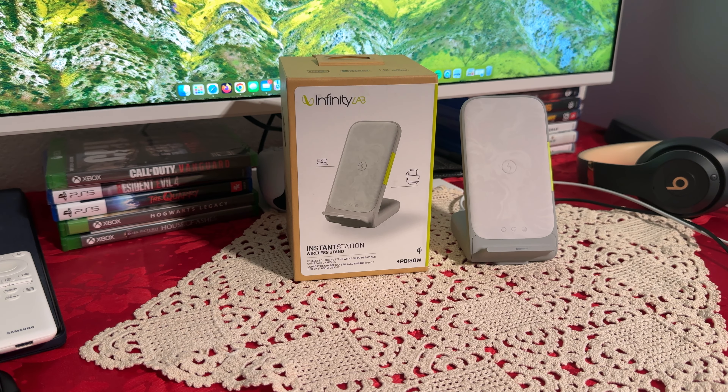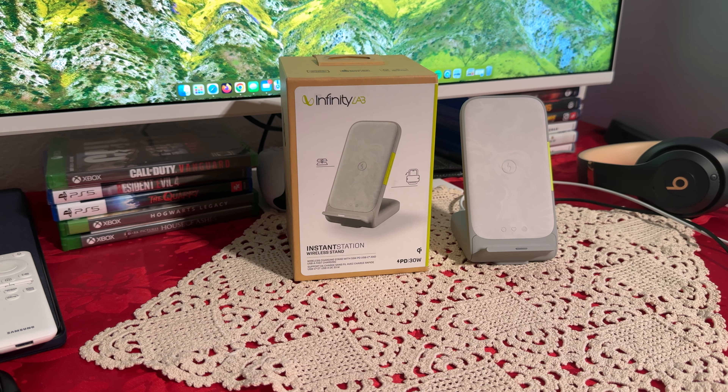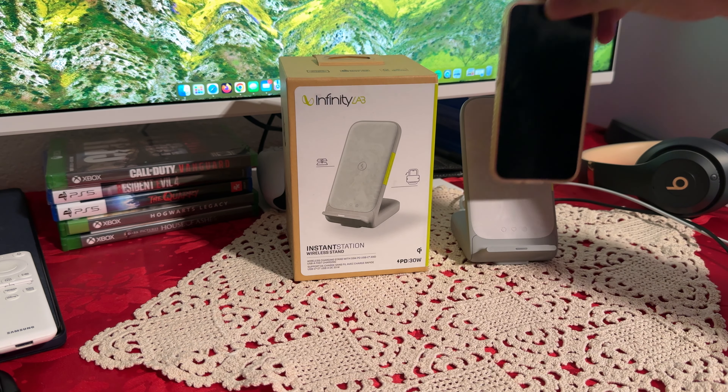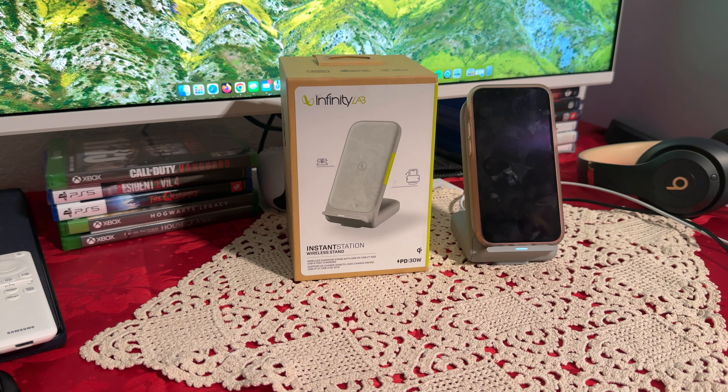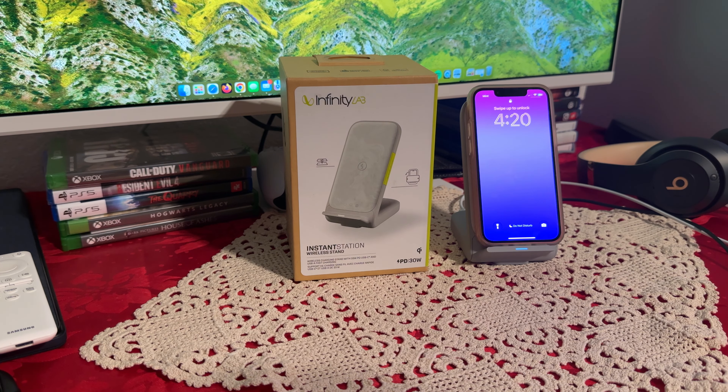I'm back — I had to go find all the cables. Let's start with the wireless charger. I do have a case on my iPhone 13 mini, so let's see if it works with the case. We have the little light and it is charging right now, which is a good thing.